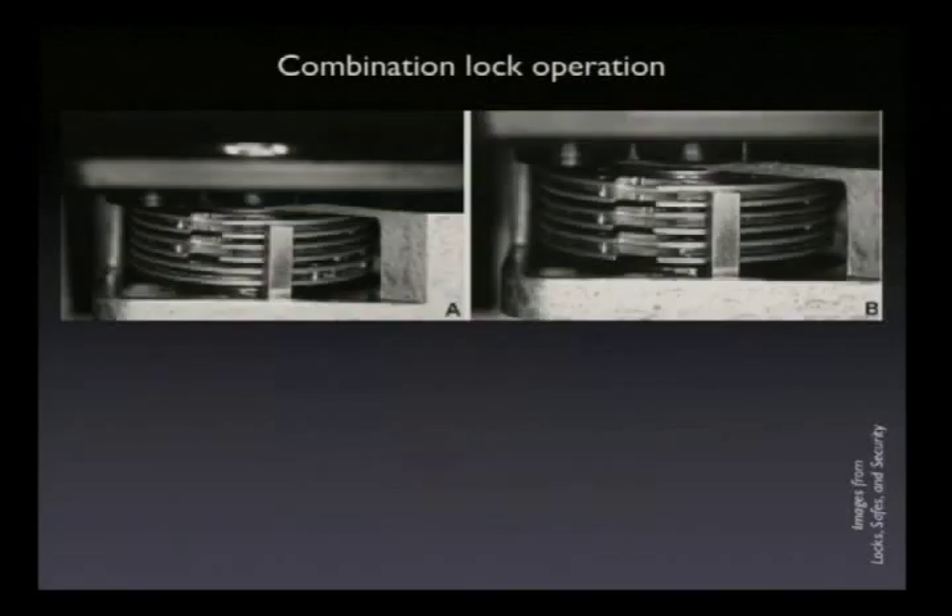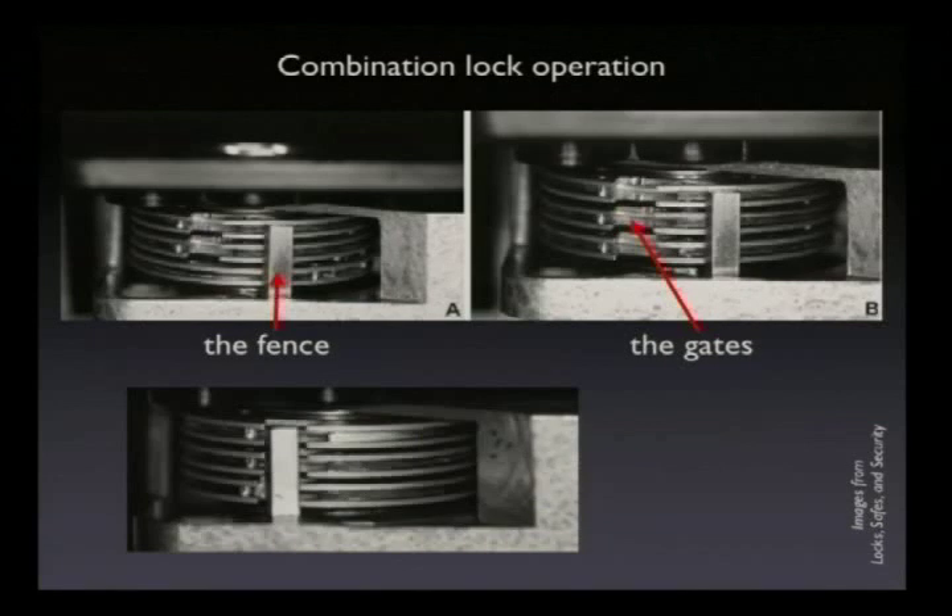You want to manipulate this lock. So you have these things here — they're called gates. There are three wheels and they have these slots cut in them. Some of you have looked through a combination lock and know how they work. And you have this thing called the fence. It's the interaction between the gates and the fence that allows the lock to know when you've entered the correct combination. When the gates are all aligned, the fence can drop into those gates and the bolt can retract.